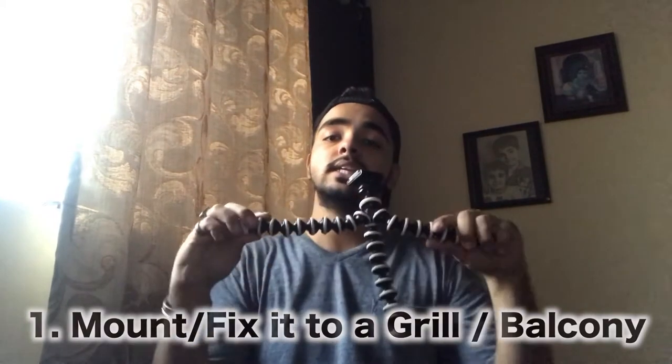Here goes the first one. As you can see, this is very, very bendy. You can do anything with this — it becomes very easily transformed. If you have a grill or a balcony or anything, the first idea is to just tie this Gorilla Pod to any grill or balcony which can hold it. You can just record on your cell phone or your camera if you have it.